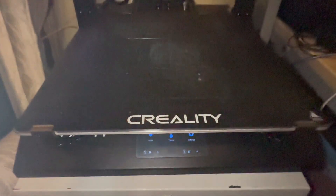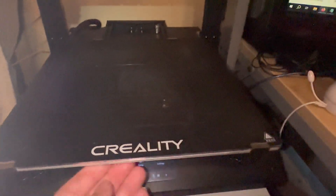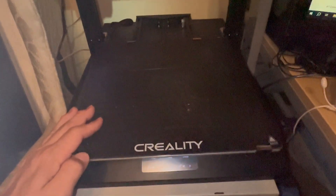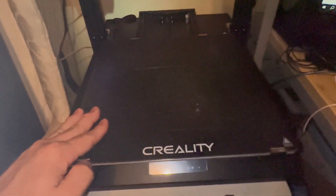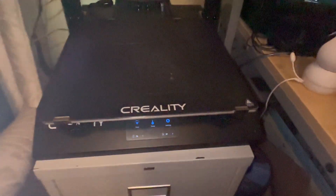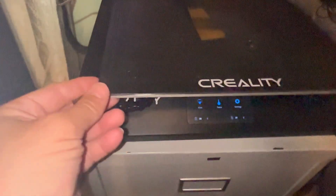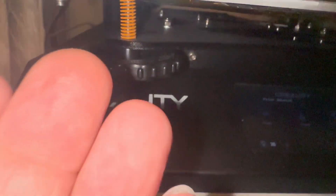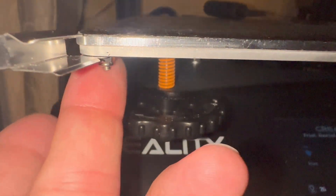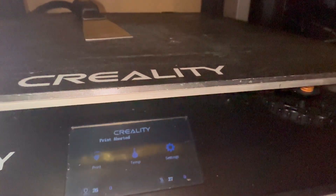The first step is removing the clips — there are two clips in the front and two in the back. This is a Creality CR10S Pro. The front clips twist sideways and have one small nut underneath each of them. The ones in the back don't twist; they have two nuts underneath them.